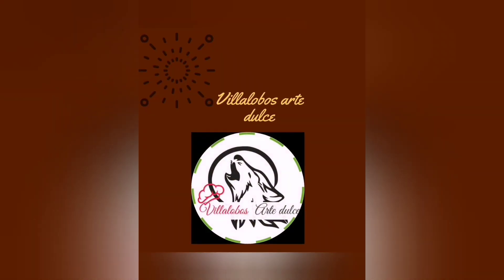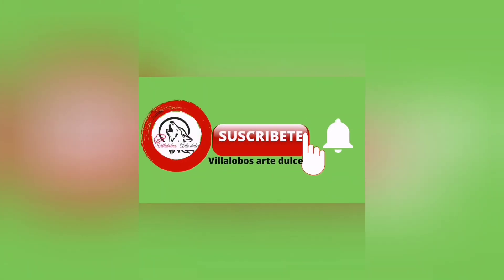If you liked this video, subscribe to Villalobos Arte Dulce, share it as many times as you can so you can keep supporting this channel.